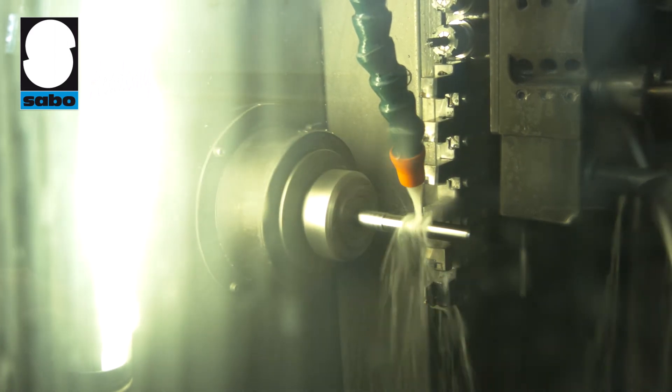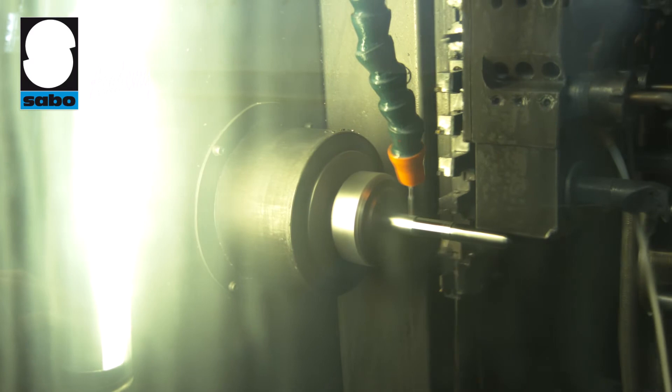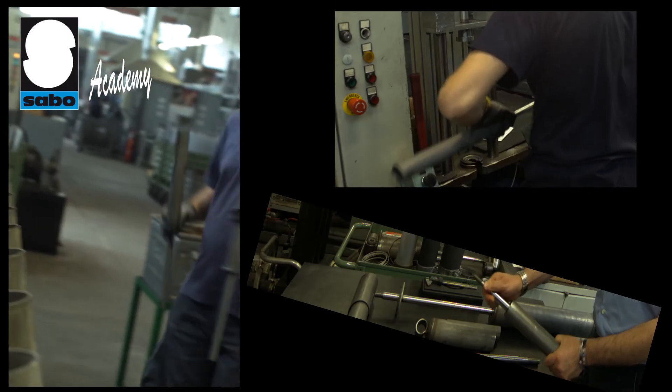Chromium Plating also allows light lubrication of the rod thanks to contact with the internal oil of the shock absorber, thus enhancing fluidity.